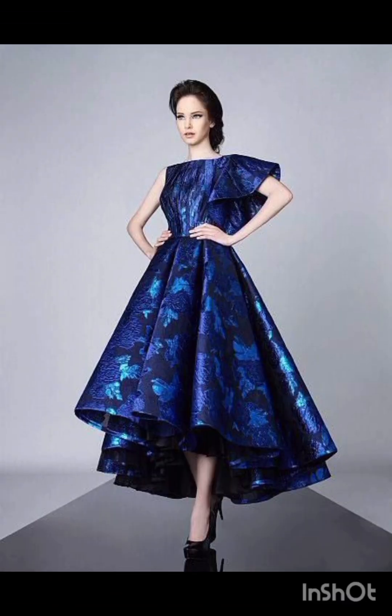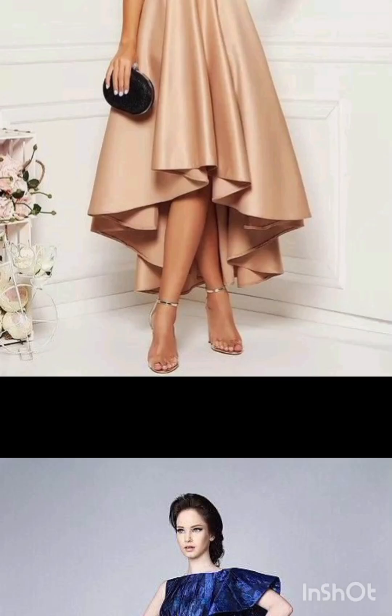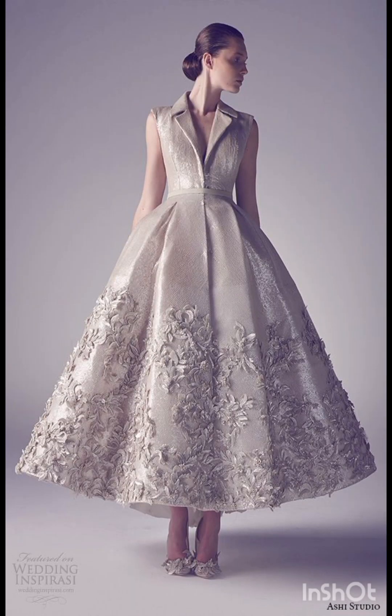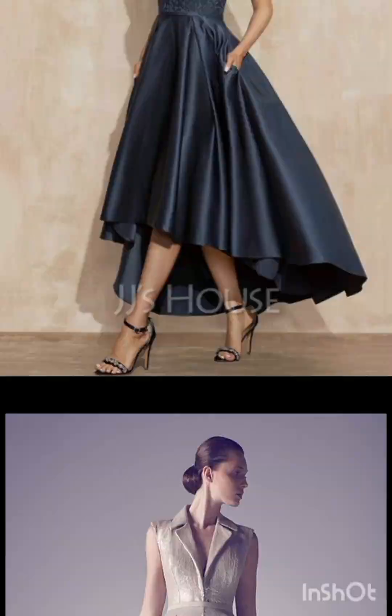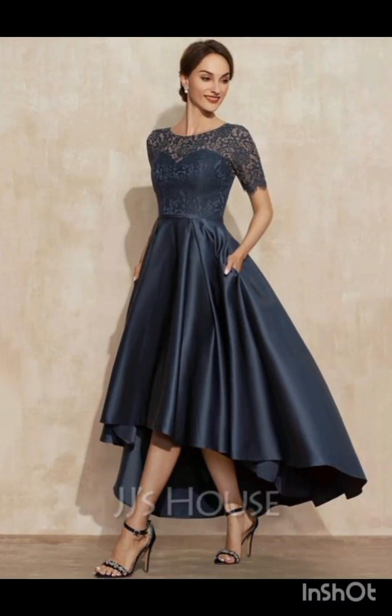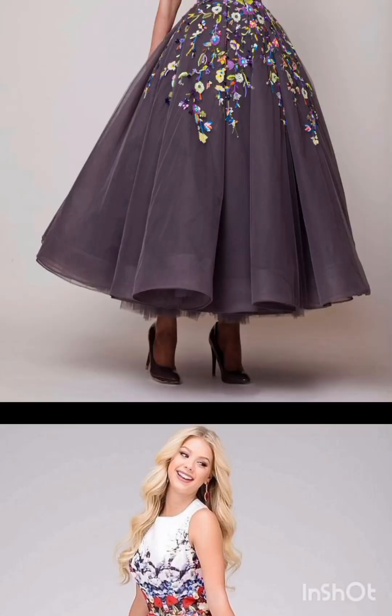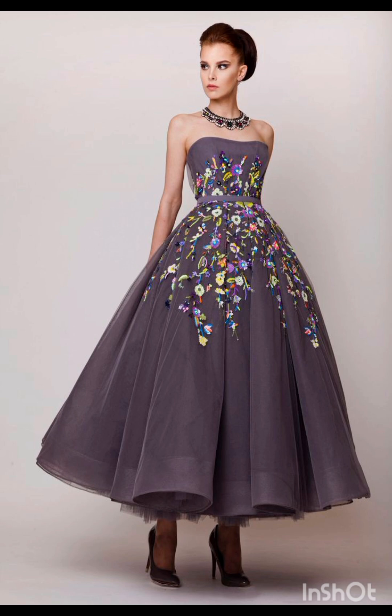Remember to consider the overall wedding theme and the preferences of the mother of the bride while selecting the dress. The goal is to strike a balance between western elements and the formality of the occasion. I hope you will find all the mother of the bride fashion according to the functions in this whole video. Please watch the video till the end, comment in the comment section, and please like, subscribe, and share.